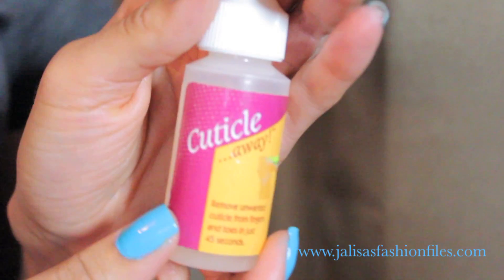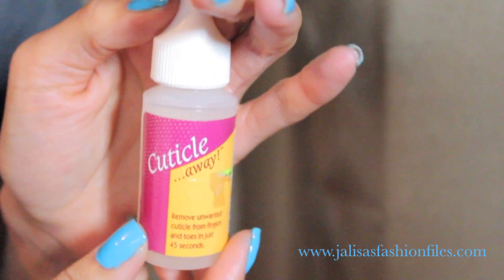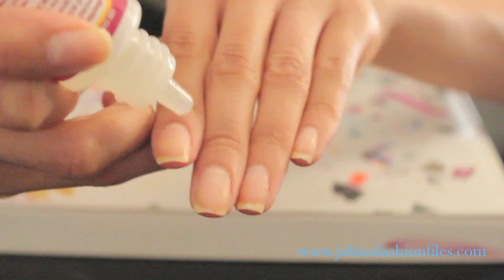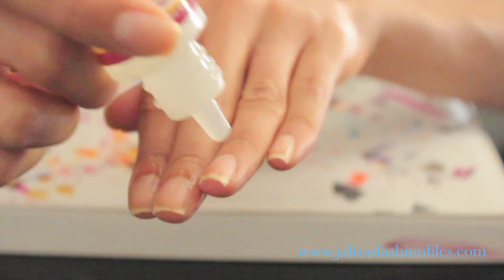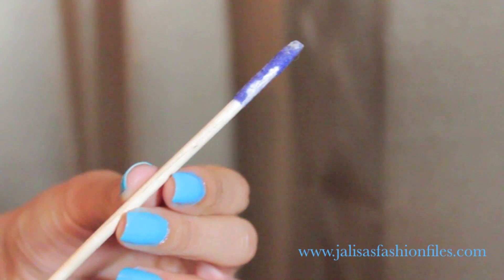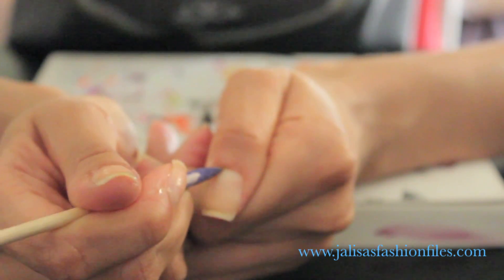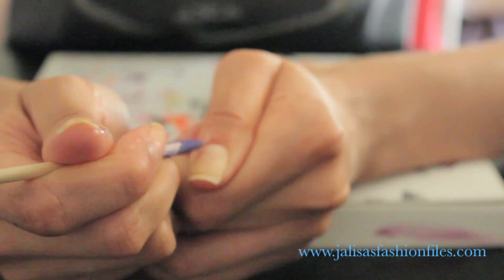Next I'll be applying this cuticle remover all around my cuticles on each nail, leaving it on for about 45 seconds. If your cuticles are thick or you have a lot, I suggest leaving it on for a bit longer. Then wash it off with some water. Next we'll be using a cuticle pusher to push back the cuticles that have now softened after applying the remover.